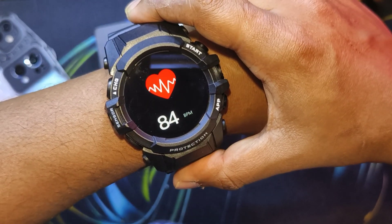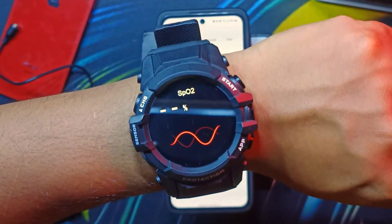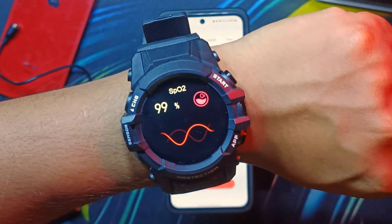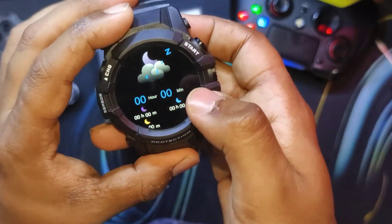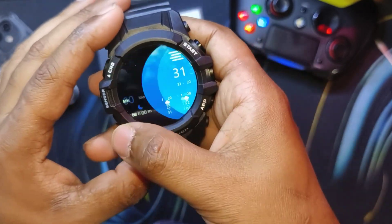Swiping from the right takes you into the various health cards — HR and SpO2. Here's a quick test of the heart rate sensor — it's working — and a quick test of the SpO2 sensor. Both are working perfectly with no issues. There's also sleep monitoring, though I'm not sure who would wear this watch for sleep monitoring.